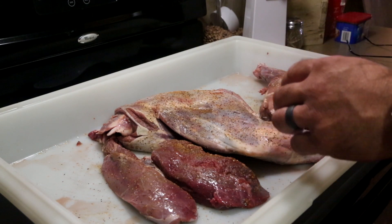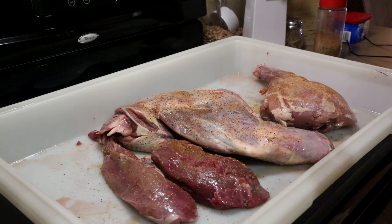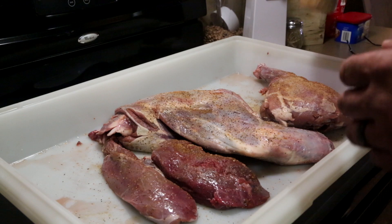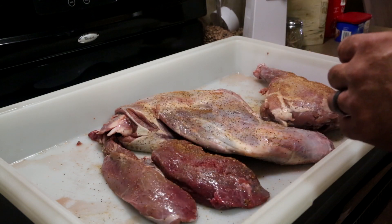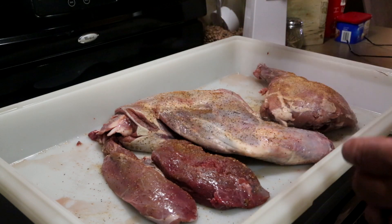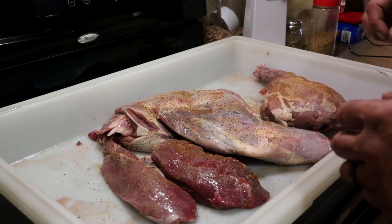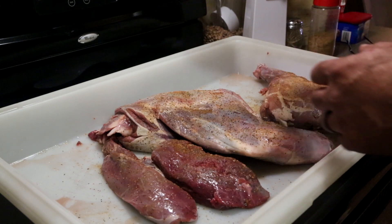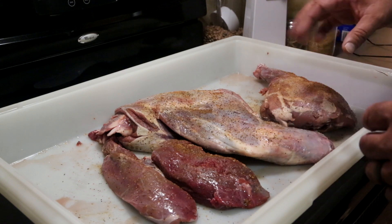If that's something you guys are interested in, I'd love to have you stick around and watch. We're going to be smoking up a shoulder, a small shoulder, and a couple of pieces off the rear rump. We're using our special seasoning — basically a mix from Aaron Franklin's recipe. If you haven't checked out Aaron Franklin's smoking book, I'll put a link down below. This is our version of his meat mix.